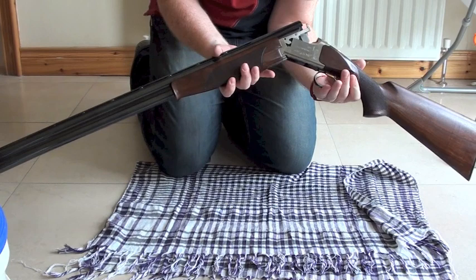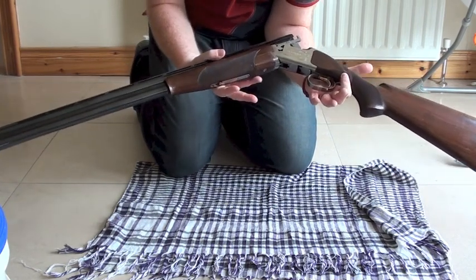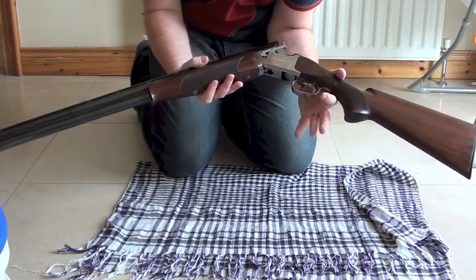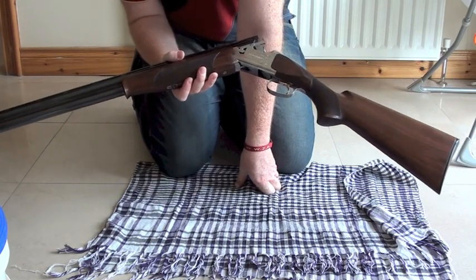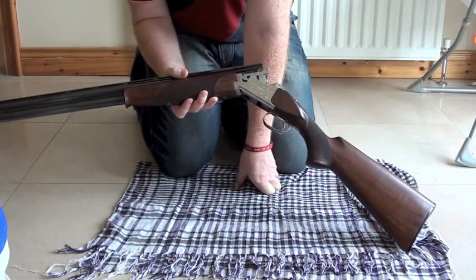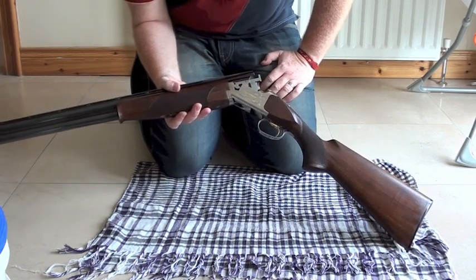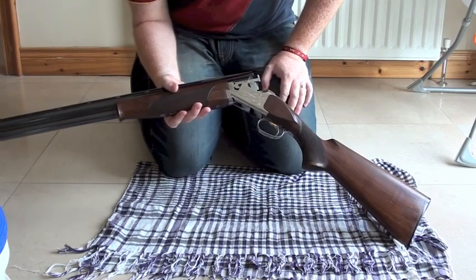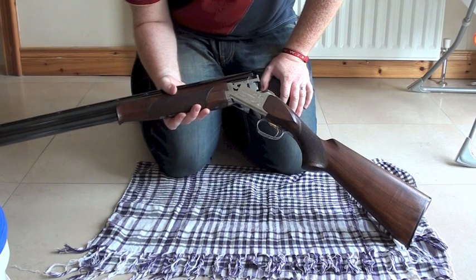You asked for it — here's a cleaning video on how to clean a shotgun. This is my Browning 325 Grade 1. I'm not going to go into the specs or how to take it down — just look at the annotated link to my review of this shotgun for all those details. We're going to strip it down and show you how I clean it.